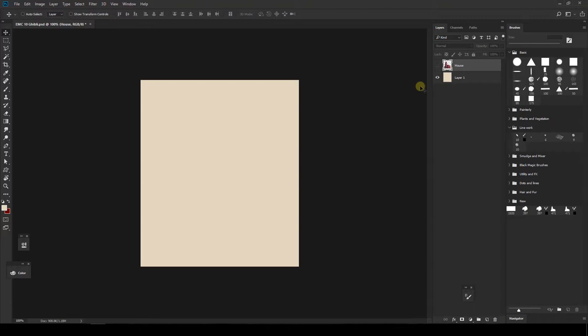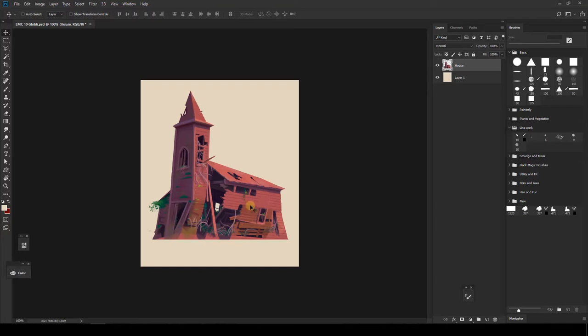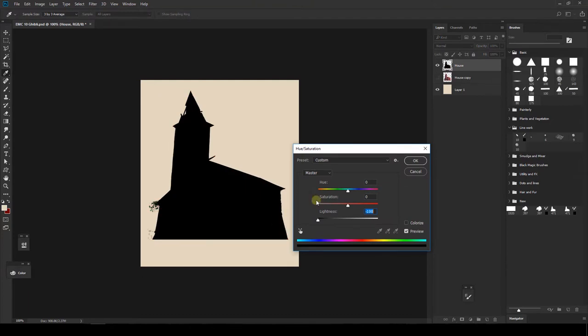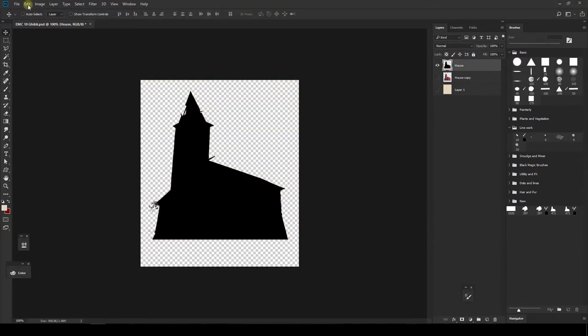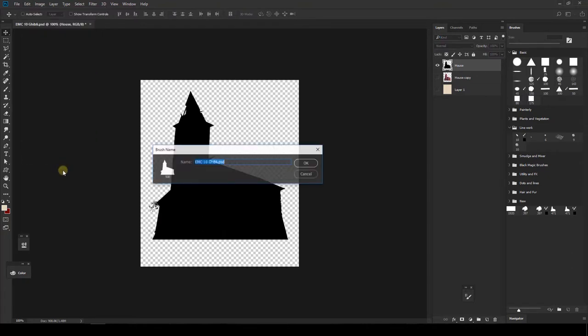The first thing we need to do is paint whatever we want to save as a brush. In this case I'm going to use the house that we did for that painting. We need to save a brush with the shape of the object, so we can find it easily in the brush panel. Let's copy this layer and put it into 100% black, because making an edit brush preset only saves the black and white information.